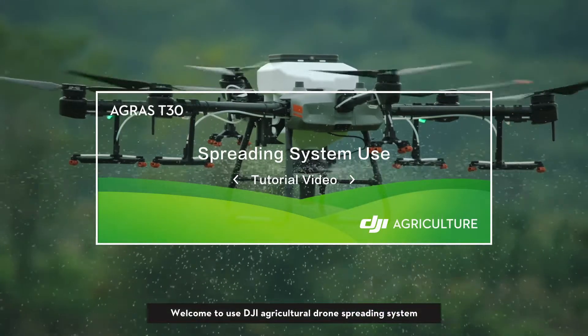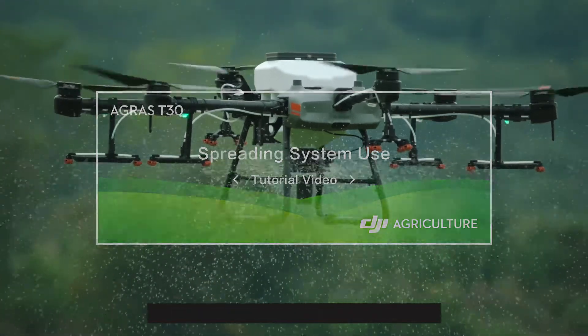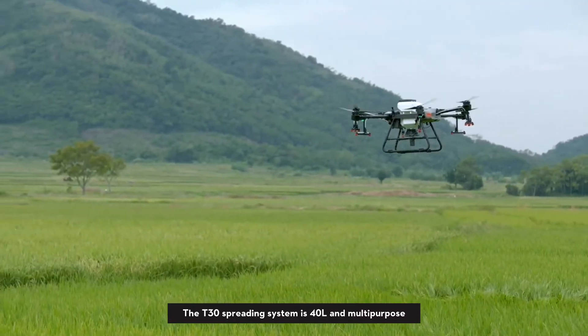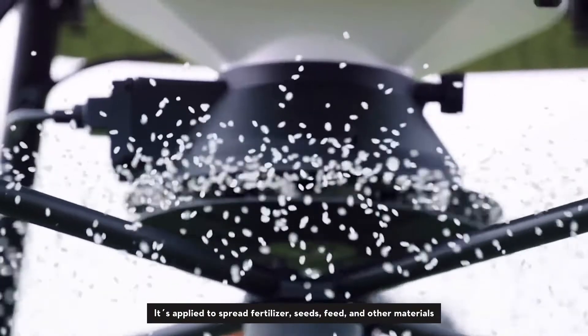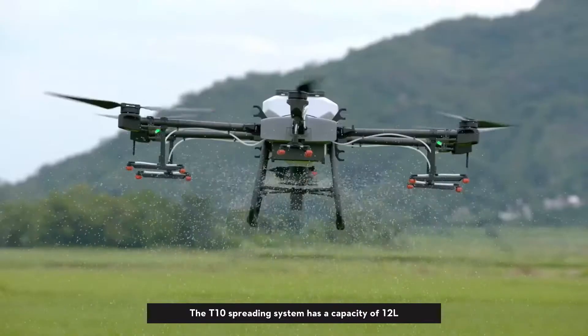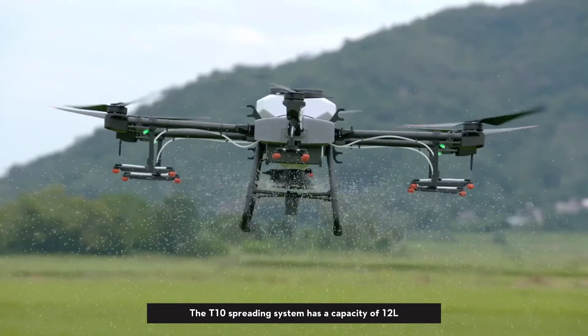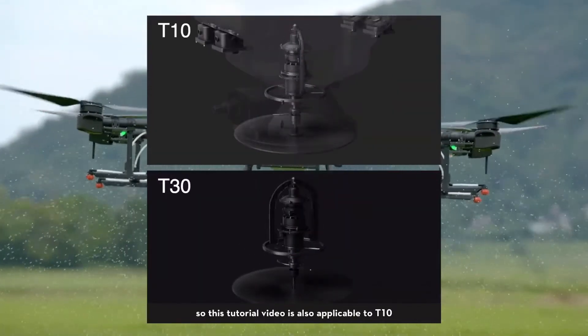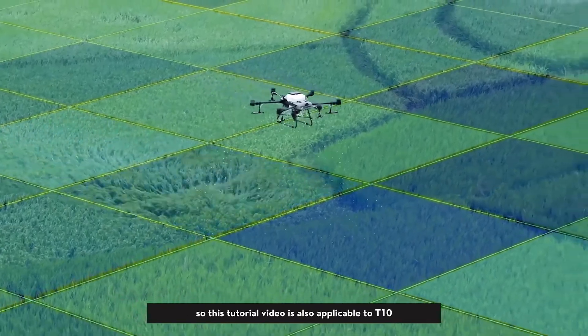Welcome to DJI's Agricultural Drone Spreading System. The T30 spreading system is 40L and multi-purpose, applied to spread fertilizer, seeds, feed, and other materials. The T10 spreading system has a capacity of 12 liters and the same structure as the T30, so this tutorial video is also applicable to the T10.